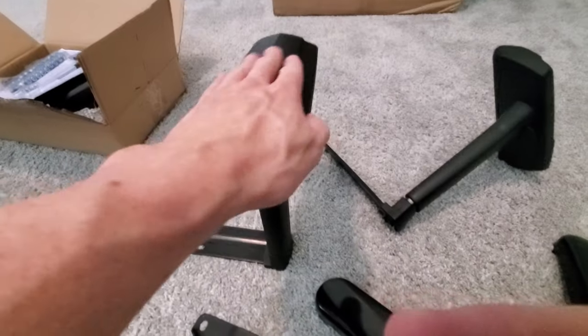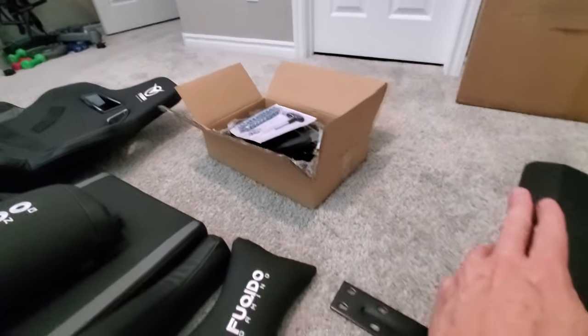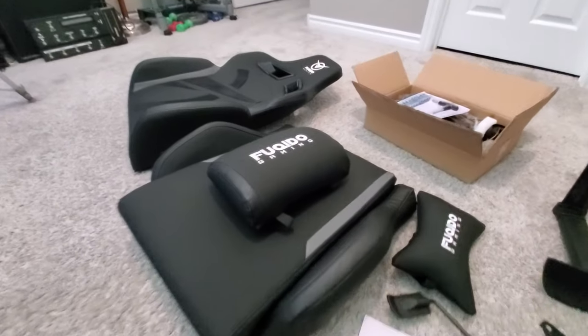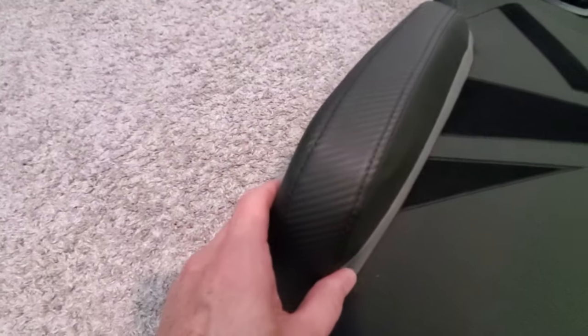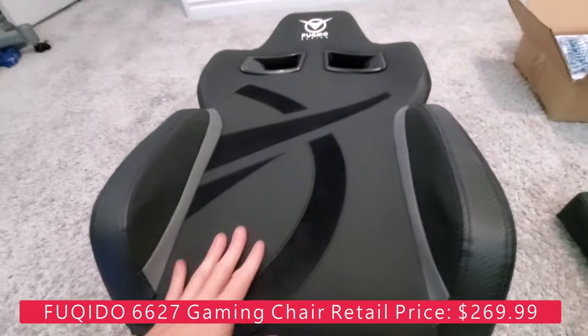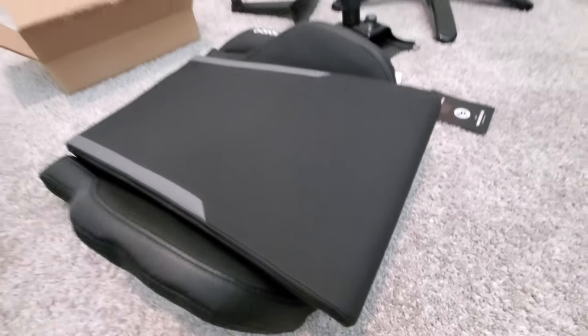One thing I did notice is that the side arm pieces are not cushioned, so I'm a bit concerned about that — but we're going to try it out. The cushions look and feel pretty good. Once again, this is the racing chair theme that's common to all gaming chairs, but this is nice and high quality. It's got this embroidered material that feels really sharp, and if you look at the stitching, it's really nice. But it looks really well put together — it's not cheap. You can't put a price on comfort, so we'll see how comfortable this chair is. Let's get it assembled.